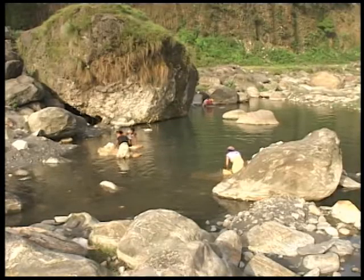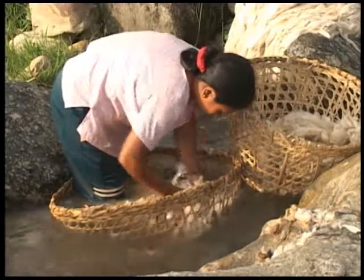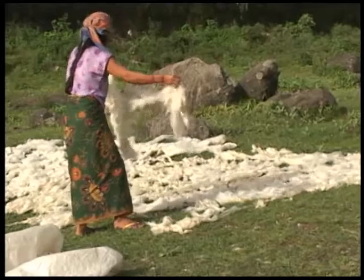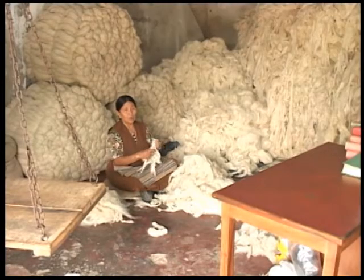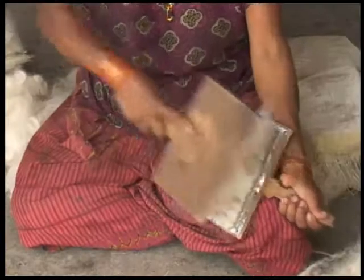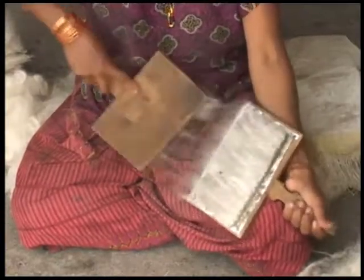After shearing, the wools are washed in natural streams to help clean and remove debris. Next, the cleaned wools are separated and air-dried before going to be separated even further. Next, they are hand-carded.